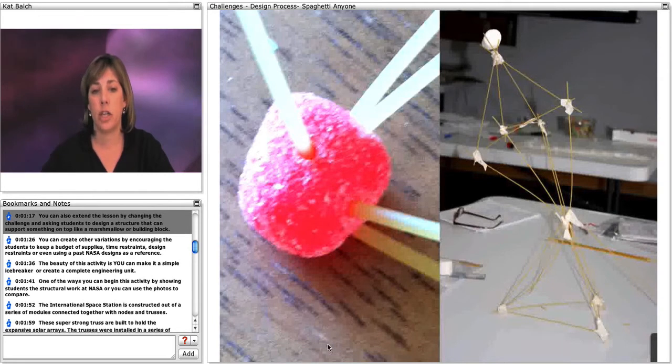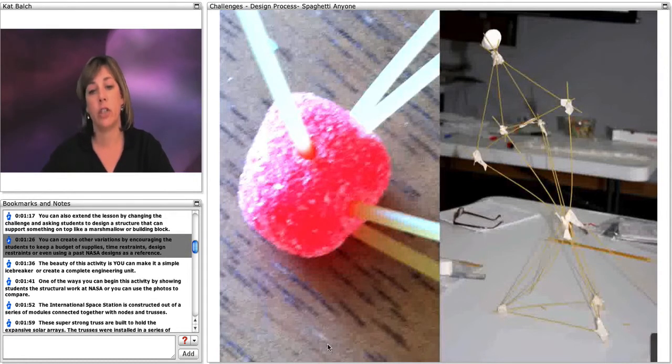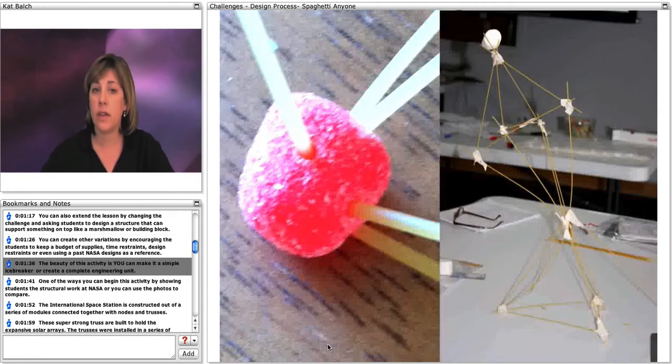You can also extend the lesson by changing the challenge and asking students to design a structure that supports something on top, like a marshmallow or building block. You can create other variations by encouraging students to keep budgets of supplies, time restraints, design restraints, or even using a past NASA design as a reference. The beauty of this activity is that you can make it a simple icebreaker or a complete engineering unit.